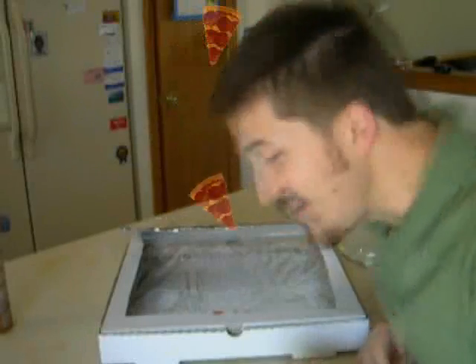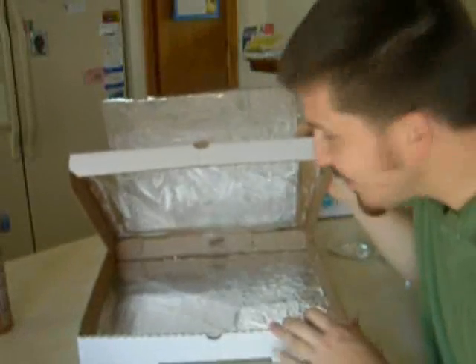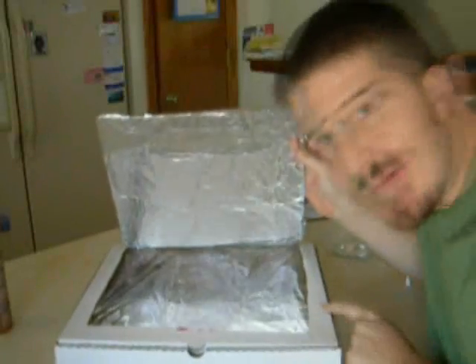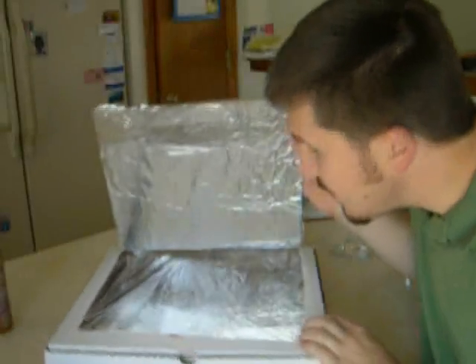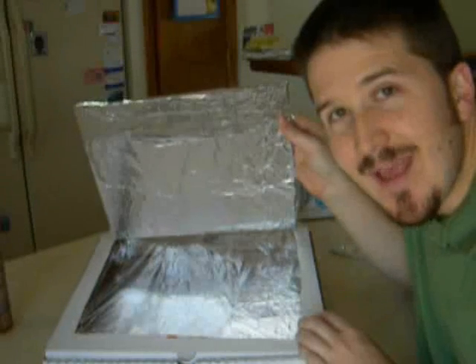And there we have it. In about the amount of time it takes to eat a pizza, you can make your own pizza box cooker. You put the food right in here, right on top. Then you hold this open — the only other thing you'll need is a stick of some kind to hold the box open. Other than that, you just angle it at the sun and let the sun's light actually cook your food.